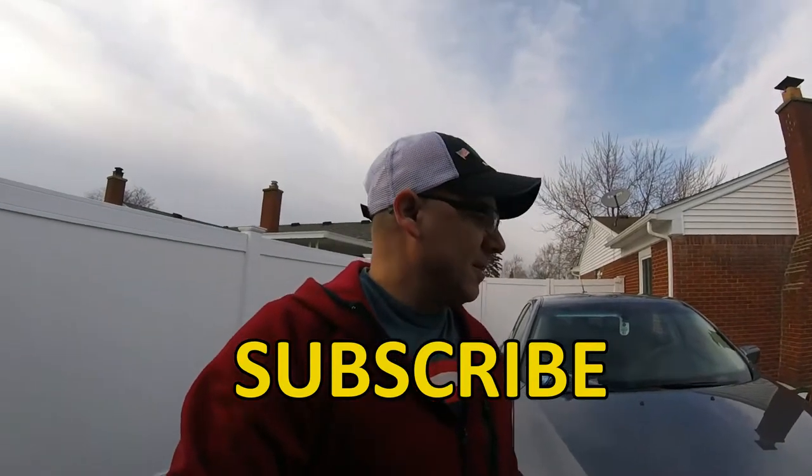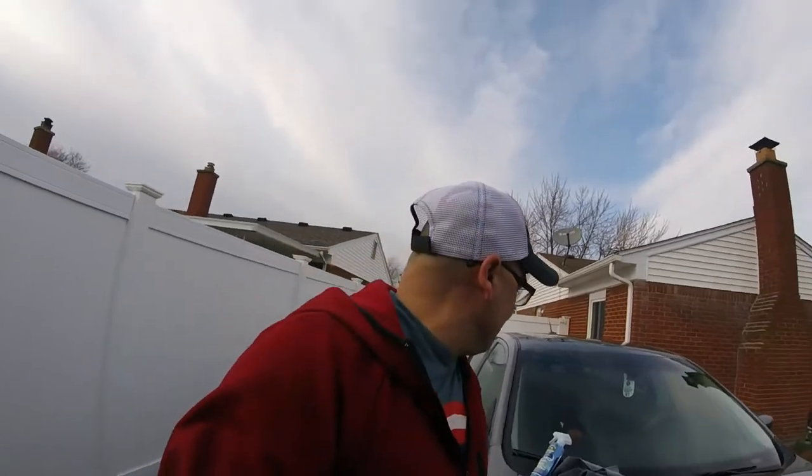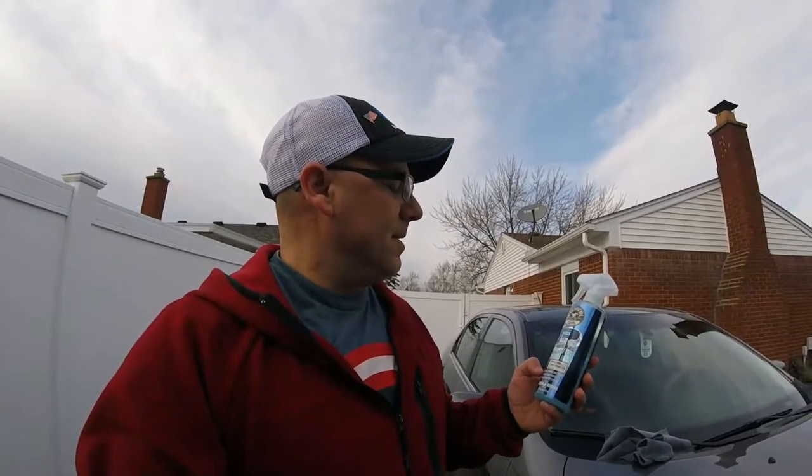Today I washed the car and we're going to be using a product I've had laying around for a long time. I used it in my Silverado a lot. It's Chemical Guys P40 Detail Sprayable Carnauba Wax. It's got a little bit of Carnauba Wax in it. You can use it to clean up dust and stuff like that.